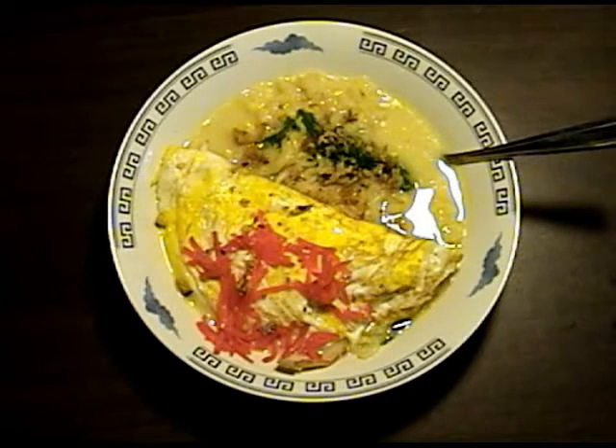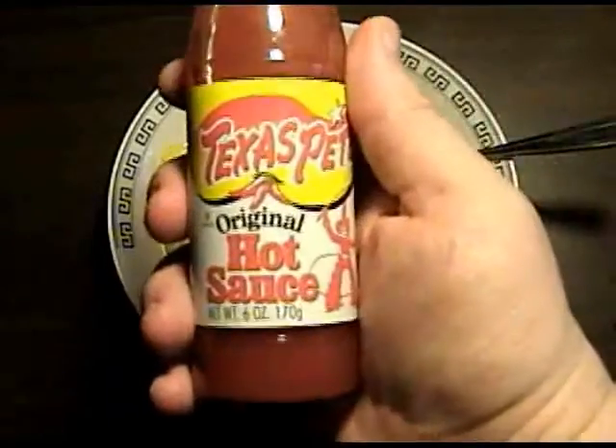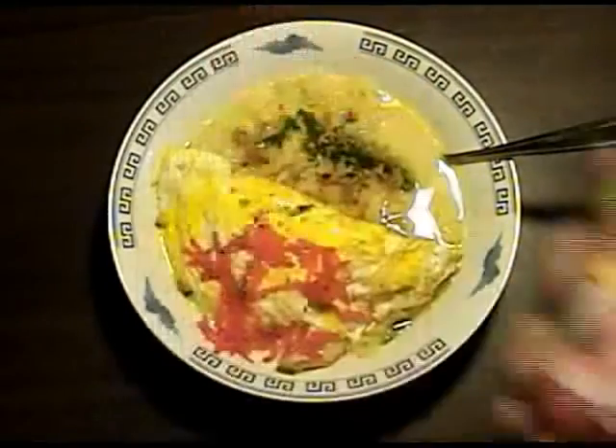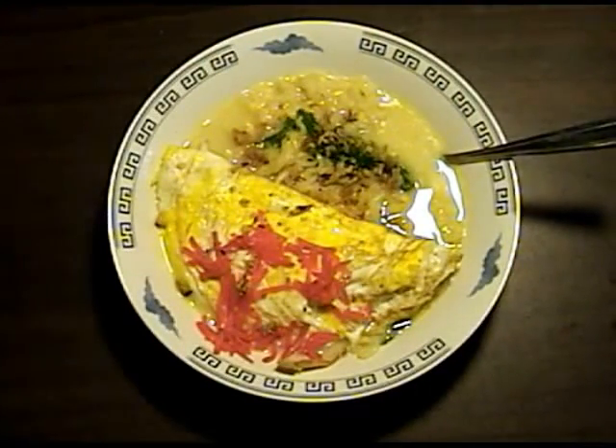And last but not least, I'm going to add a little bit of fire — some Texas Pete hot sauce. It's pretty good; it's not really hot but it adds some nice flavor to things.